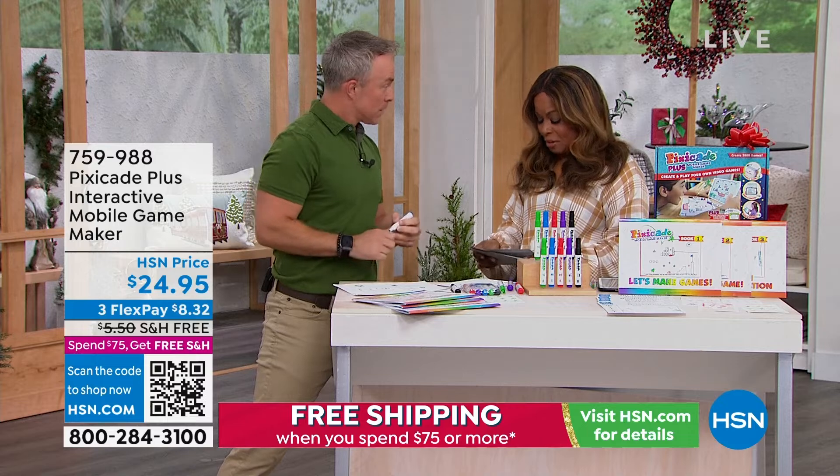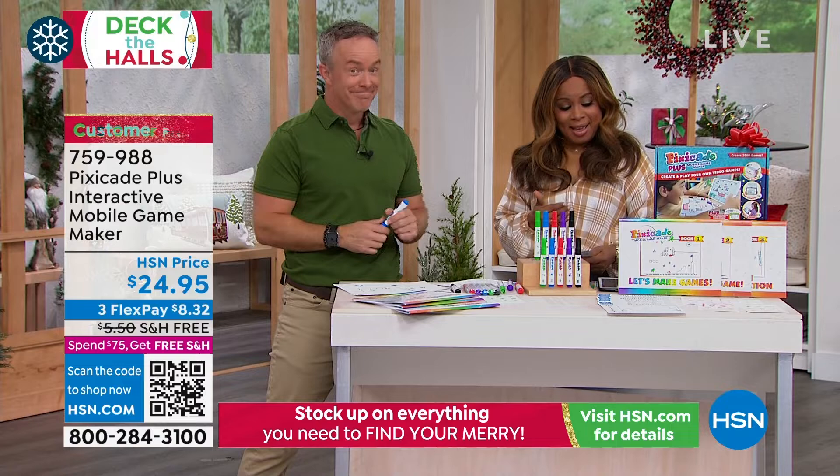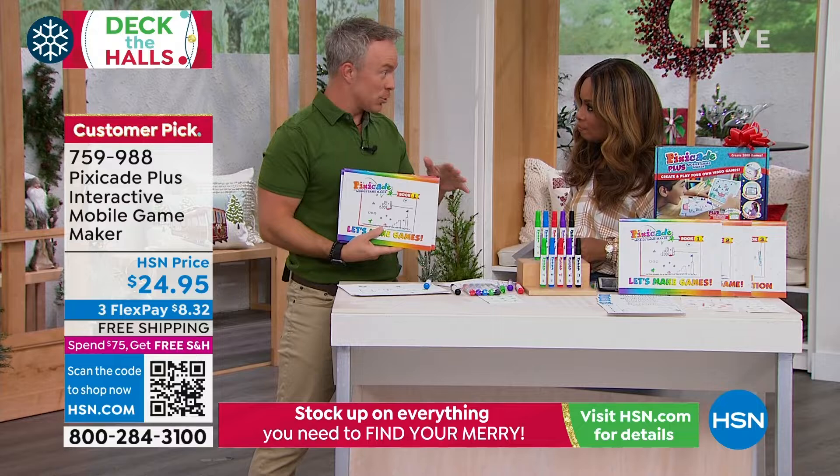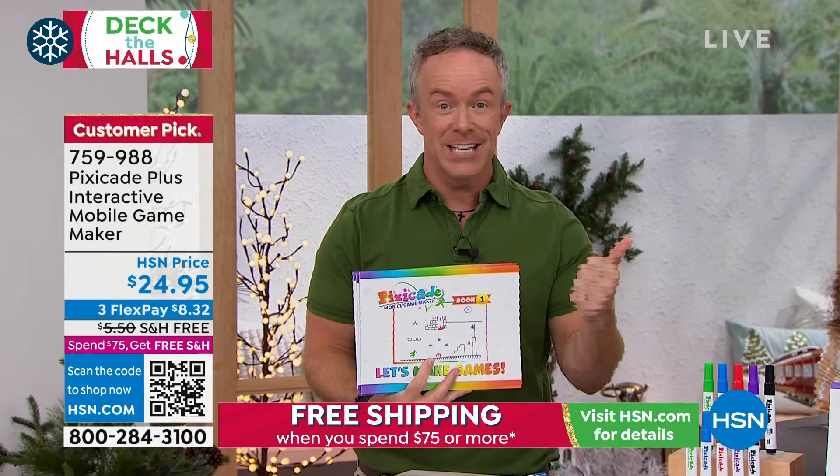This expires tonight at midnight — big customer pick on what we're calling our PixieCade, an interactive mobile game maker. We're going to walk you through everything you're going to get. This is the Luxe Kit, so you get more with this set than you would find anywhere else. This is an interactive system that was designed by a teacher, an art teacher, and a software engineer.